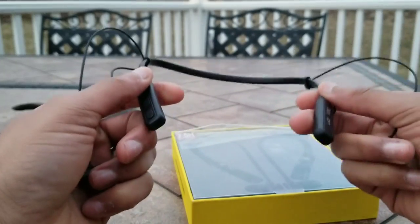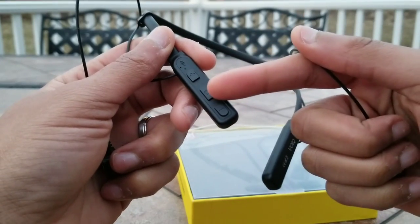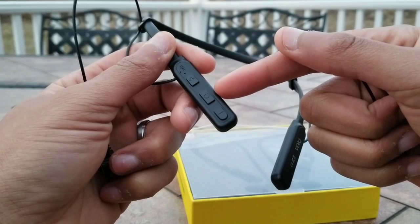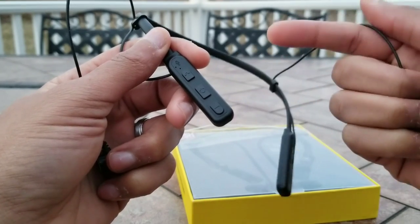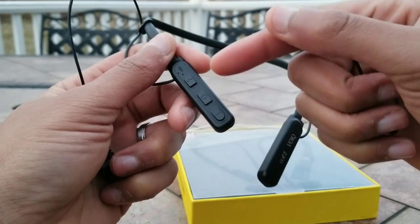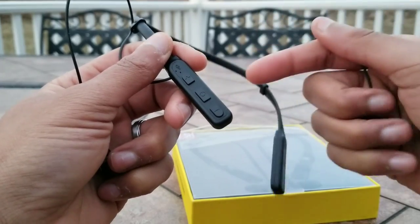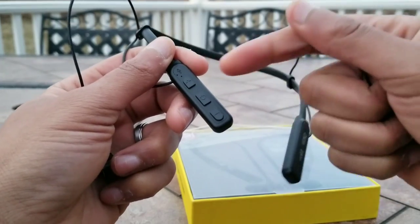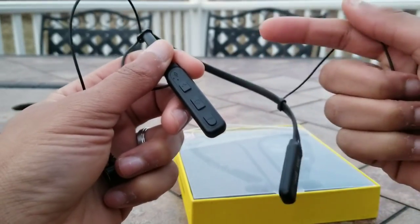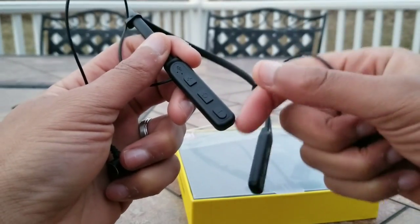Features-wise, there's not much really here. This has your typical media function controls: volume up, play/pause, volume down. If you press and hold, it'll summon your voice assistant, whether it's the Google Assistant or Siri. If you double press, it'll call back the recent call. If you press and hold long enough, it'll power on or power off the earbuds. To skip forward, press and hold the volume up; to skip back, press and hold the volume down.